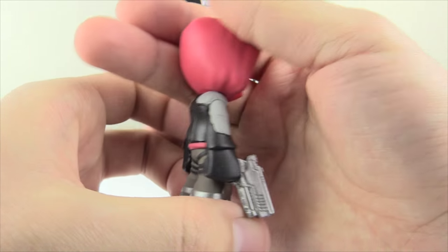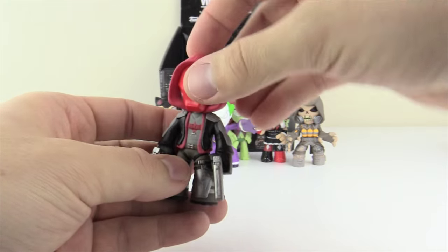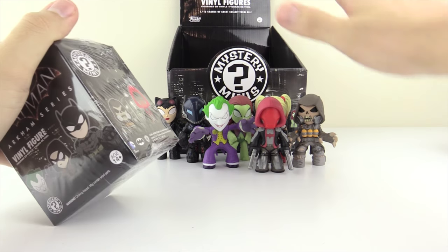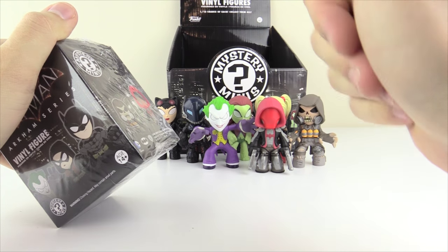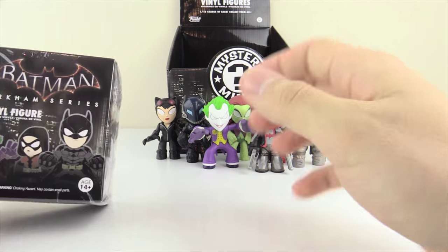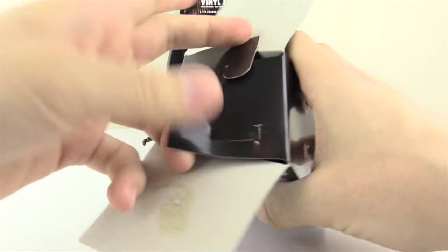I wish their heads and arms would move — a little articulation would be great to get them into cool poses. Basically the next five figures will be the three different versions of Batman, Robin, and Nightwing — the entire Bat family. Make your prediction on who will be the final figure: Batman A, B, C, Robin, or Nightwing — let me know in the comments below.